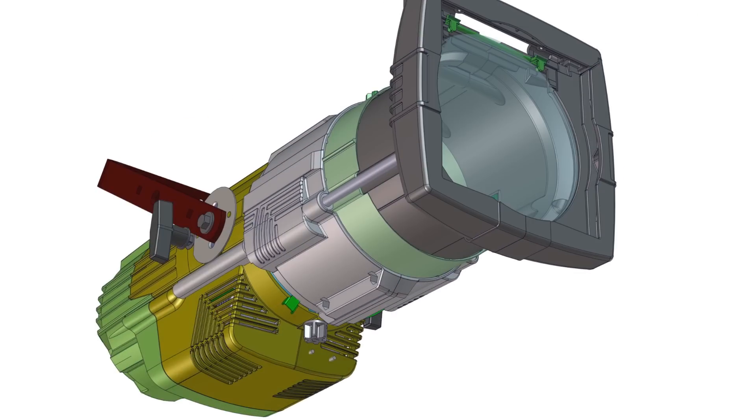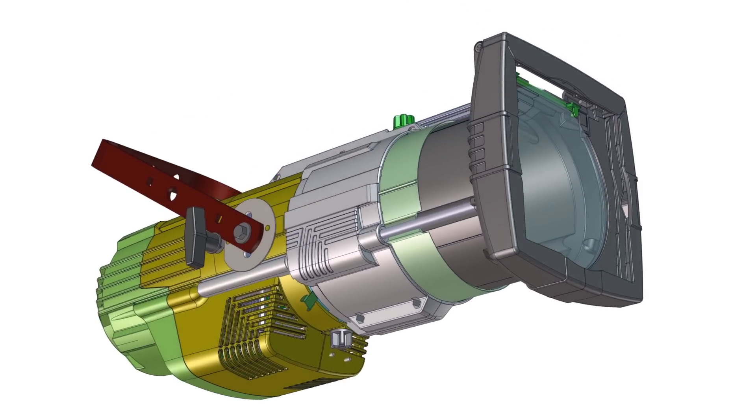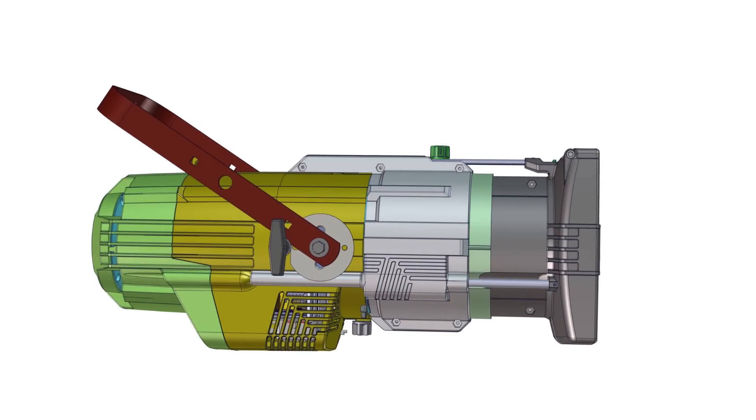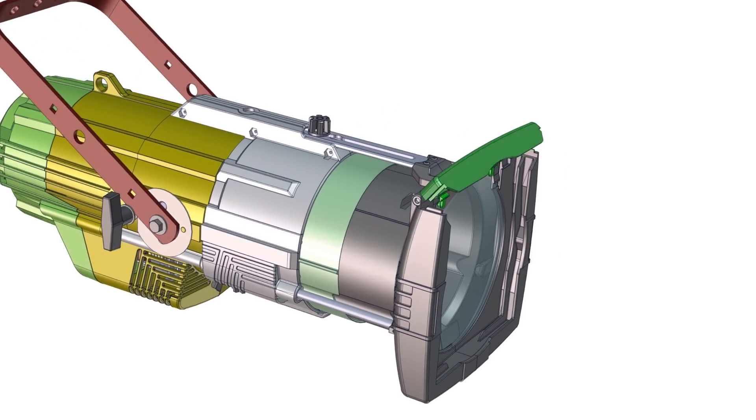Rotate the locking collar into the lock position. That's it. Your Source 4 LED is now a bright, smooth Fresnel that can easily be spotted, flooded, and barn-doored as needed.